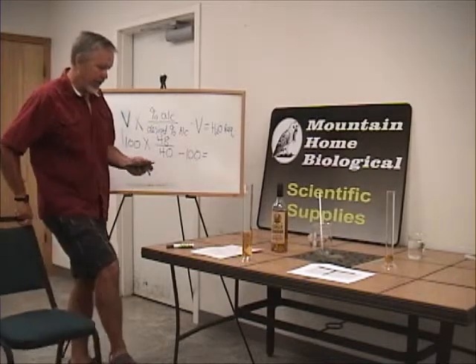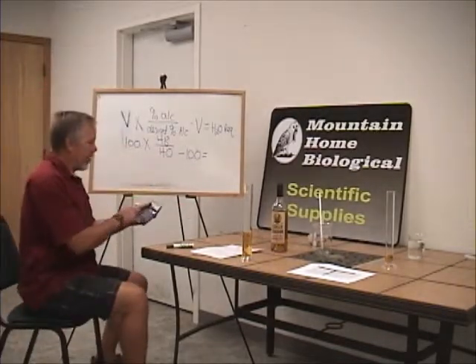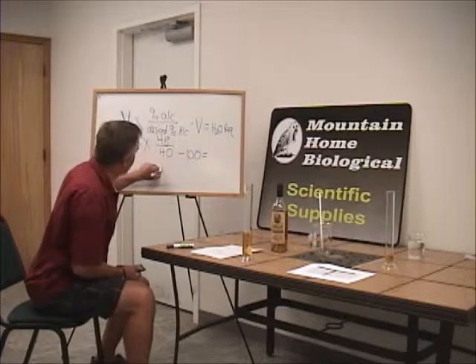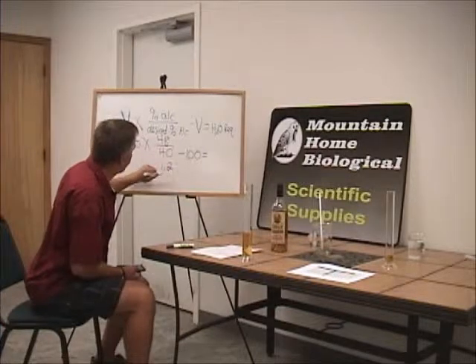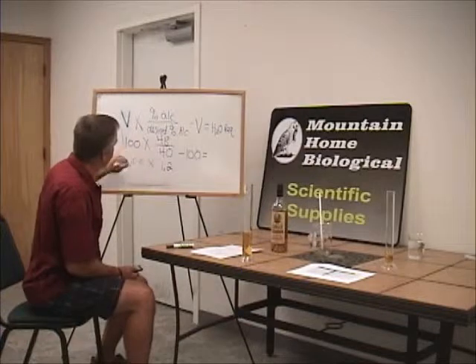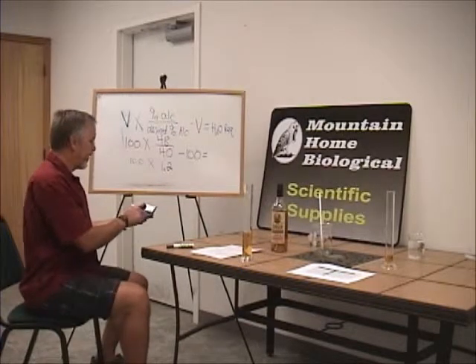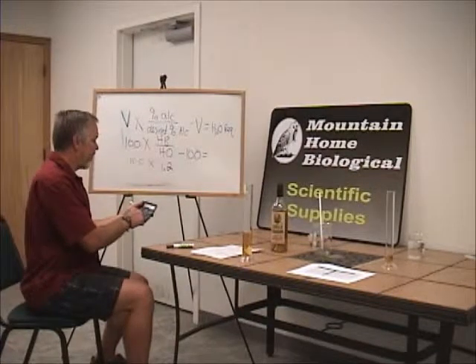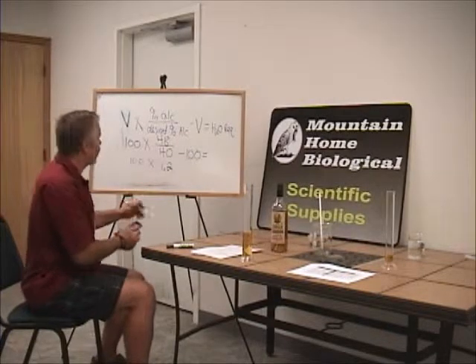So let's do this on the calculator. 48 divided by 40 equals 1.2, times 100. 100 times 1.2 equals 120, minus 100, equals 20.